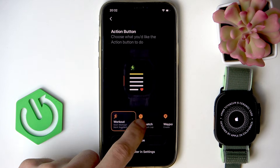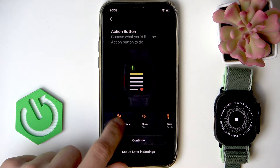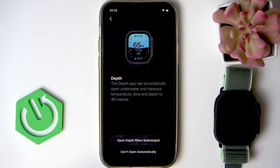Then you can set up the action button. You can do this right now by selecting one of the options shown. For example, you can select workout and click continue, or you can do this later in settings. I'm going to select workout and click continue.